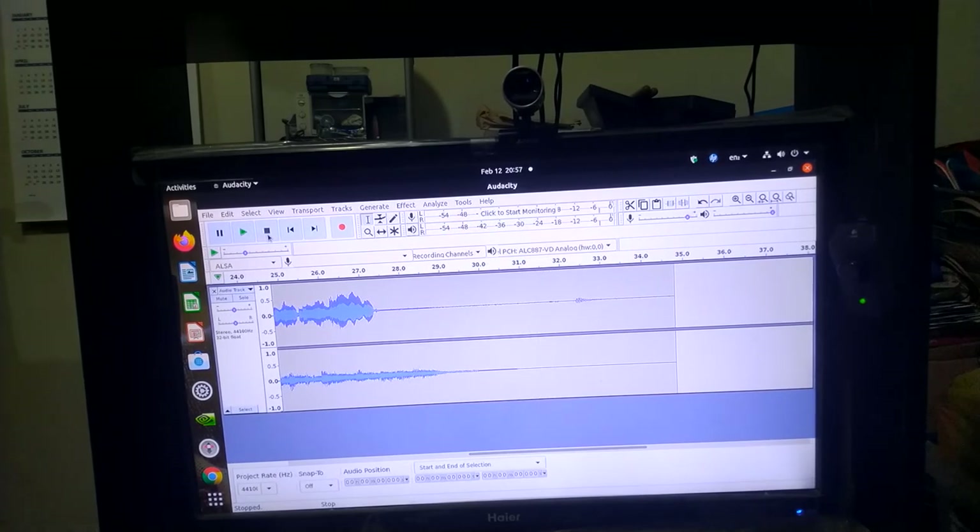As you can see, the sound is better with the audio interface. Of course you need to know how to use a DAW — in my case this is Audacity and the computer is running Linux Ubuntu 20.04. Thank you for watching.